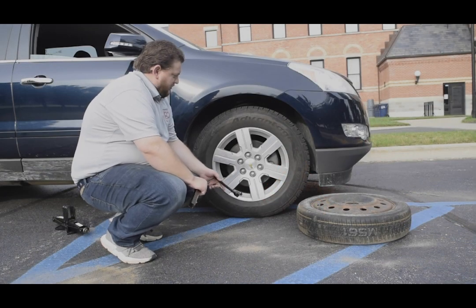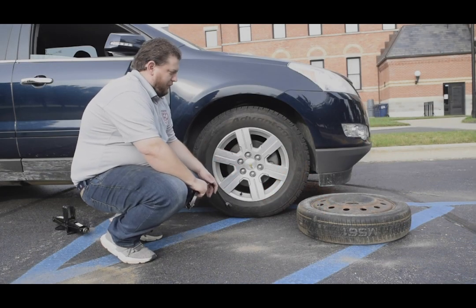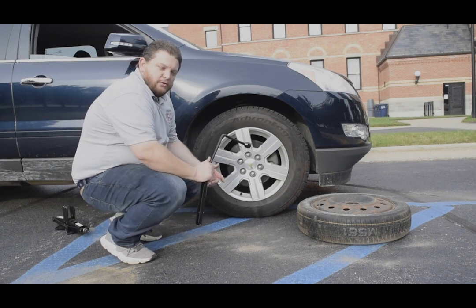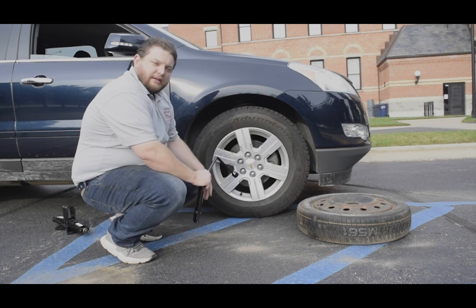The first step in changing the spare tire, once you've got the spare out and you have your lug wrench and jack ready to go, is to loosen the lug nuts while it's still on the ground.